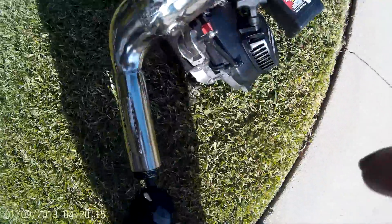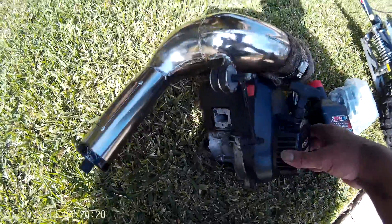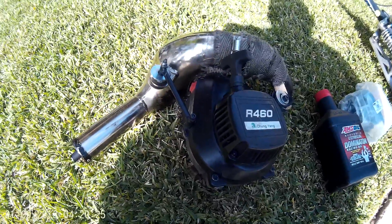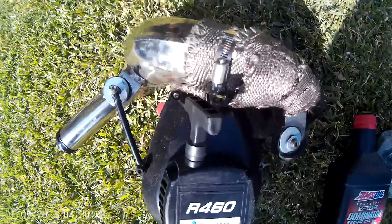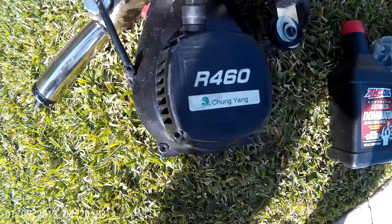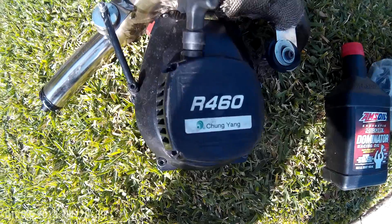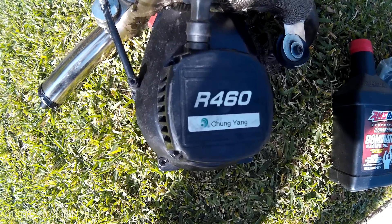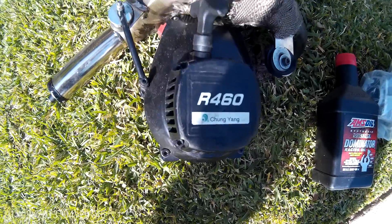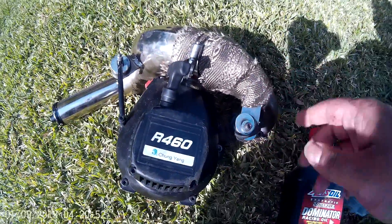Sorry if the camera was upside down — I had to hold it some weird ways. So that was the first upgrade: breaking it in with the oil. The second move was getting the Rhino pipe. The reason I got the Rhino pipe is because it's easy to mount — majority of the mounts go right to the engine, so it's easy to mount up to the EVO scooter. You only had to mod up one mounting point.